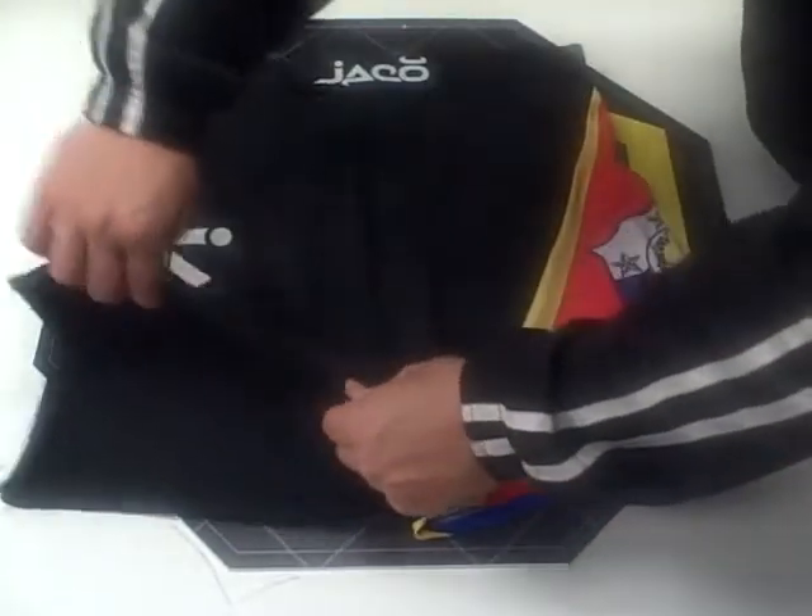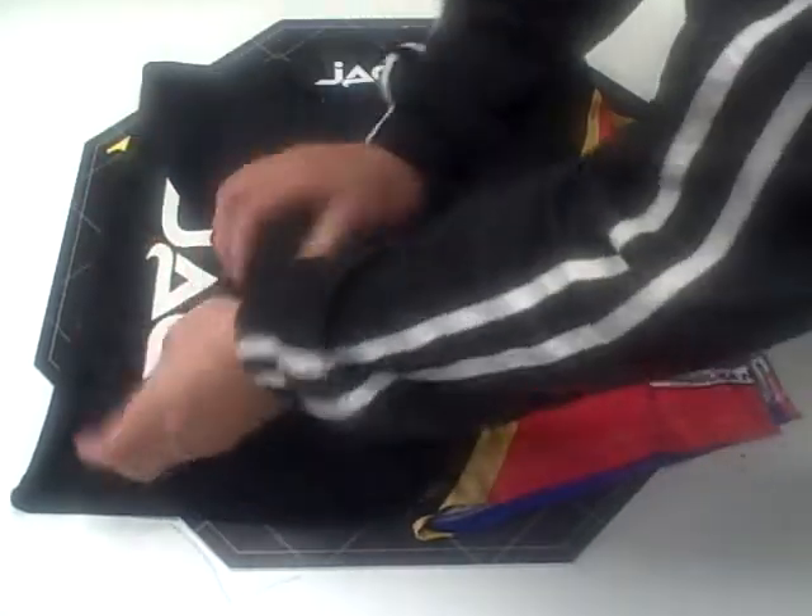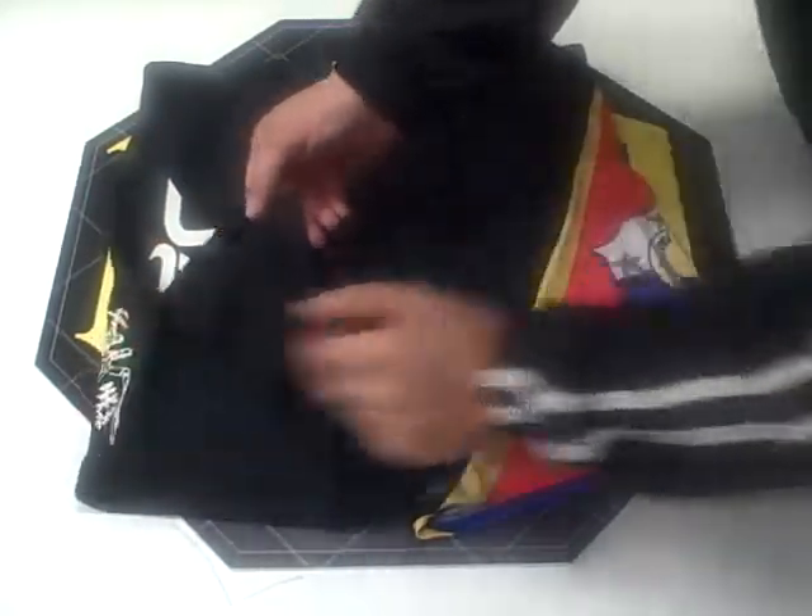The overall feel of the short is very stretchy, very flexible. The thigh slits are about five and a half inches.